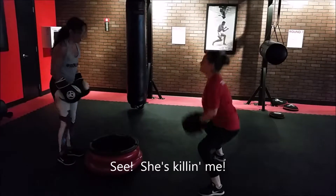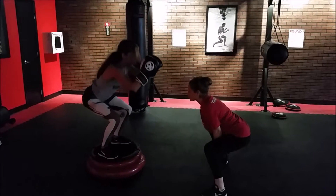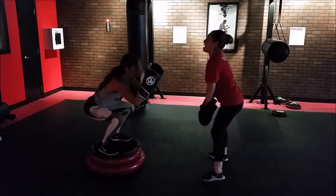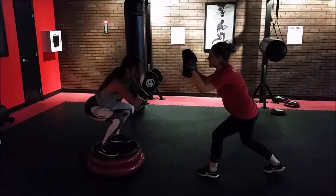On top of that step. Find that balance. Really squat. And hold for 5, 4, 3, 2, 1.